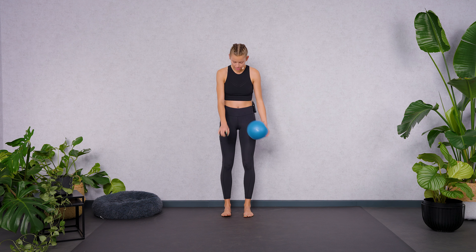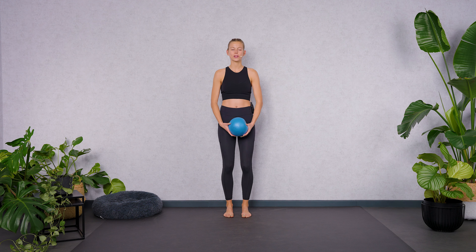Grab the ball with your hands, find a stable stance with your feet hip width apart and then go ahead and close your eyes for a second. Take your time to observe how you're feeling today. How is your body today? How are your muscles and your joints?